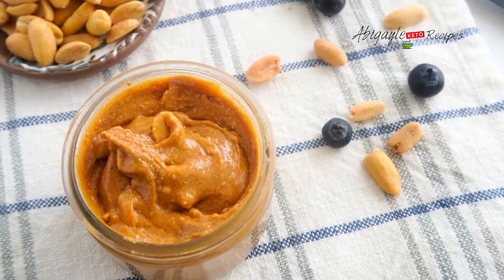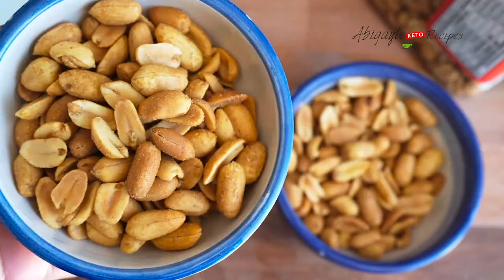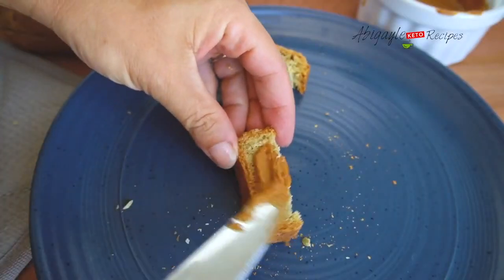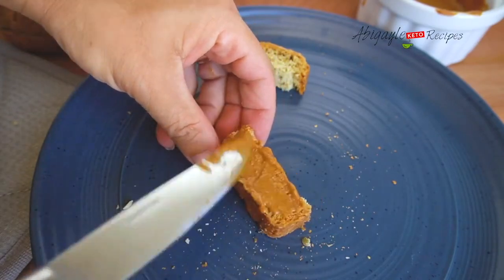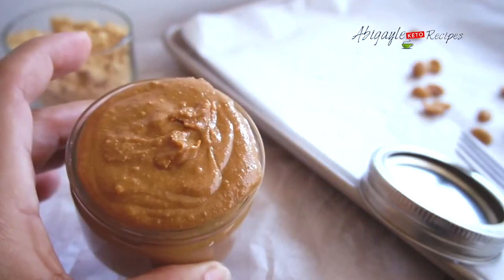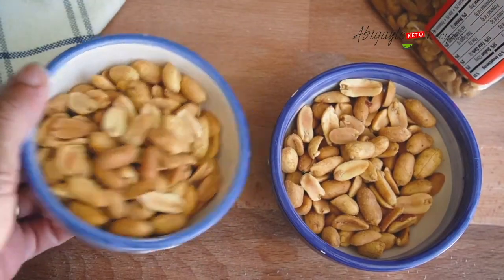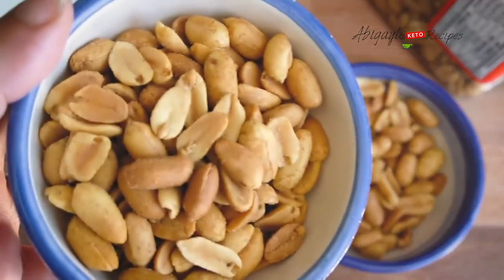Today we're making homemade peanut butter and it tastes even better than the store-bought ones, because we don't even know if sometimes they are sweetened or what kind of oil was used in making them. We can have them for breakfast either with our homemade keto diet bread or just on their own.